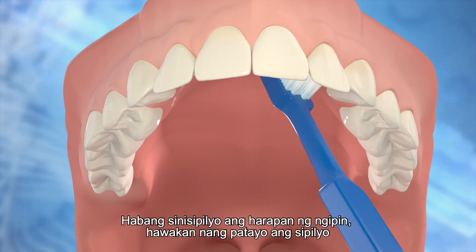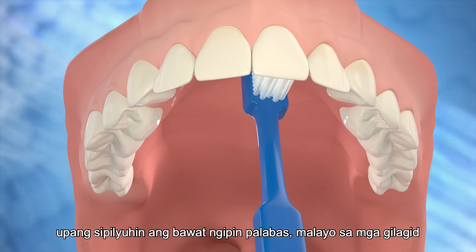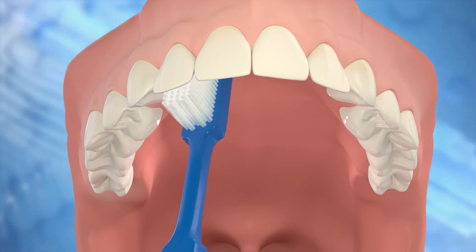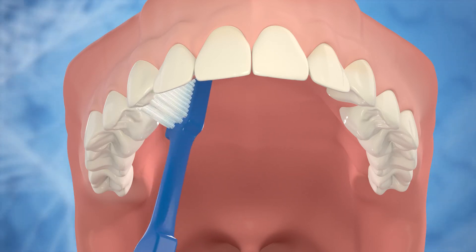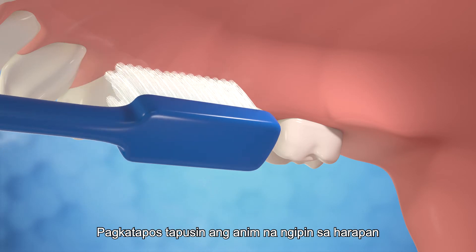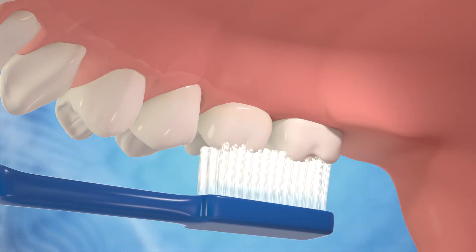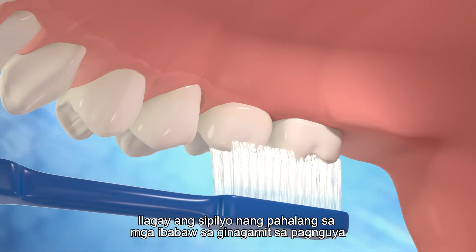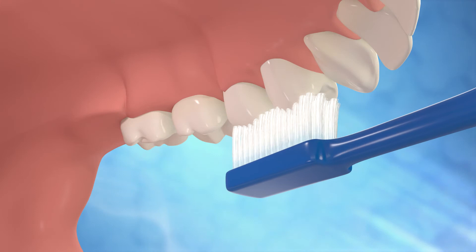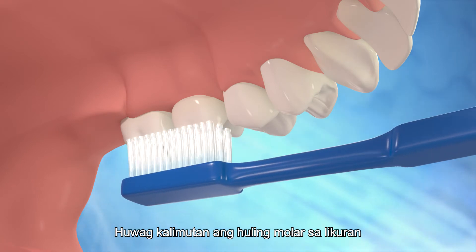While brushing the front teeth, hold the toothbrush vertically to brush each tooth outwards away from the gums. Brush the front teeth one by one. After finishing the six teeth in the front, brush the inner surfaces on the other side of the jaw. Place the toothbrush horizontally on the chewing surfaces. Do not forget the last molar at the back. Make sure all the molars are cleaned.